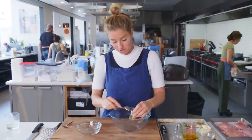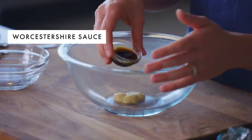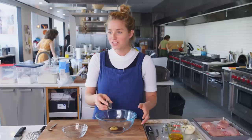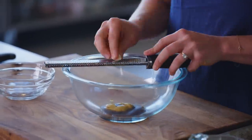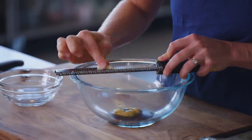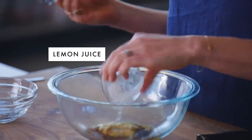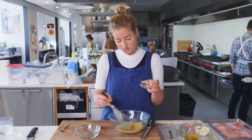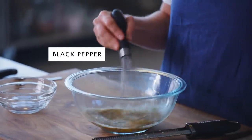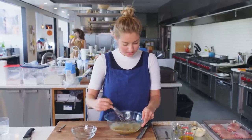I have a tablespoon of Dijon mustard — these are classic Caesar-y ingredients — some Worcestershire sauce, two cloves of garlic finely grated with a microplane (watch out for your fingies), two tablespoons of fresh lemon juice, and two teaspoons of coarsely ground fresh black pepper. I'm whisking that all together until it's homogenous.